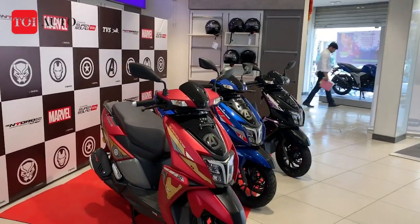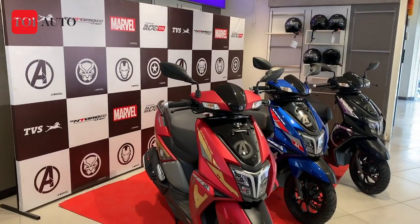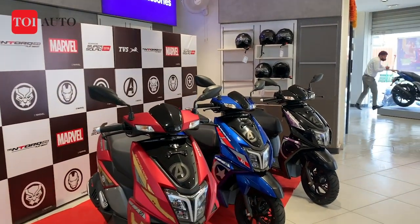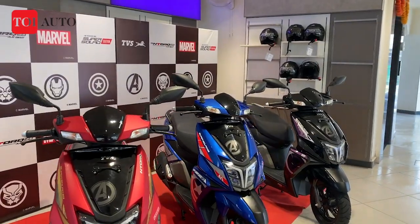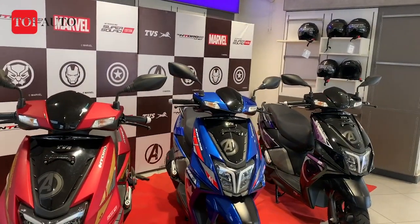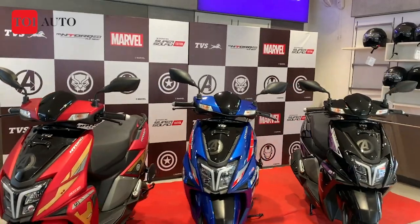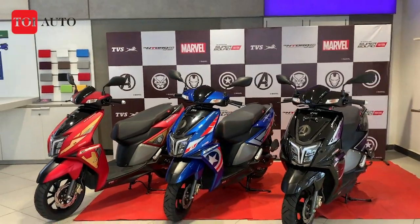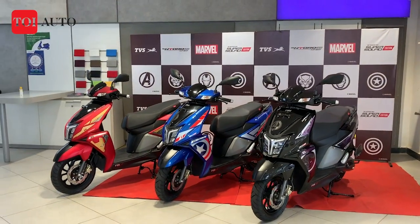On my left is the Iron Man, and they are calling this a Super Squad. In the middle is Captain America, and on the extreme right is Black Panther. So today we are taking a walk around of these three new Marvel inspired scooters based on the N-Torque 125cc.